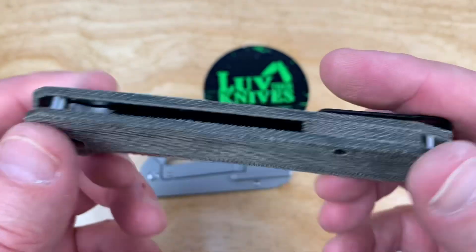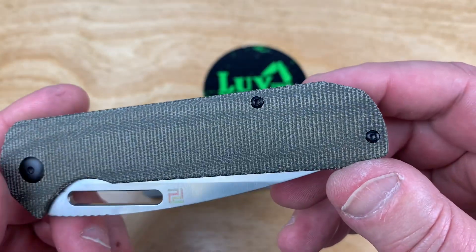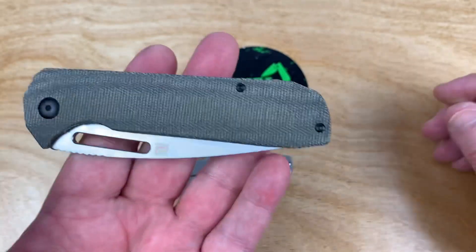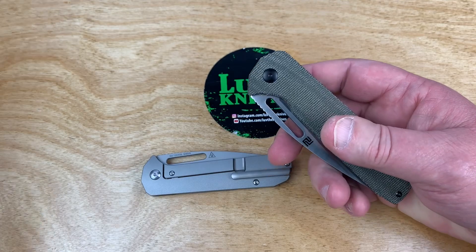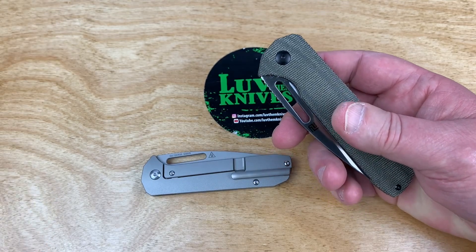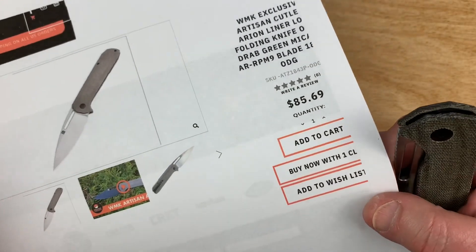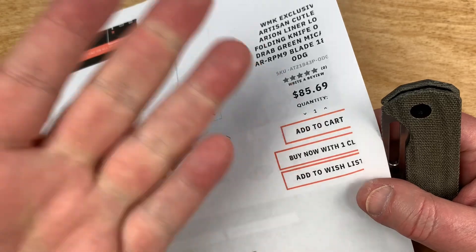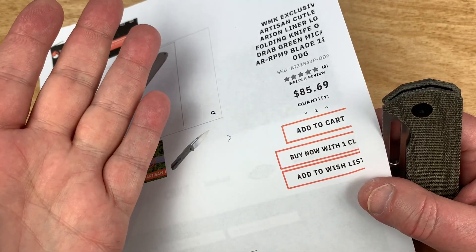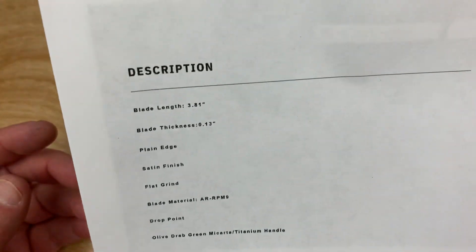This is that green micarta with black hardware on it. Deep carry pocket clip, but no left-hand option, which is kind of unusual. This one is $85, but the LTK discount gets you 10% off, so take $8.50 off — you're in the $70-something dollar range with a pretty good size knife.